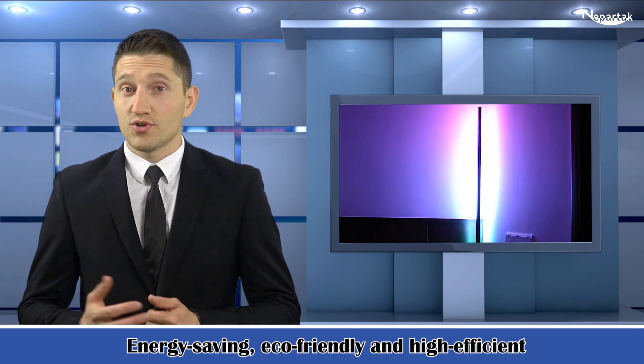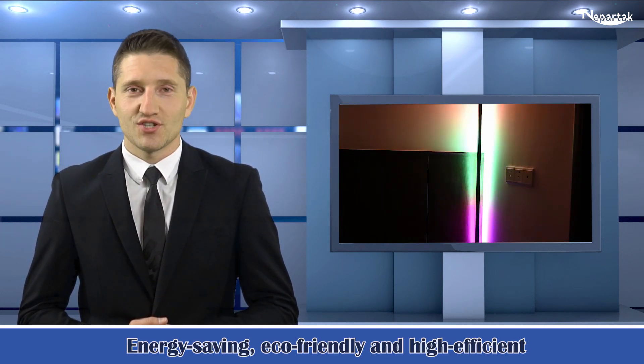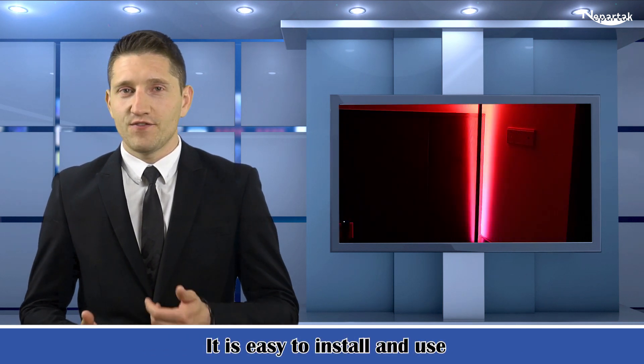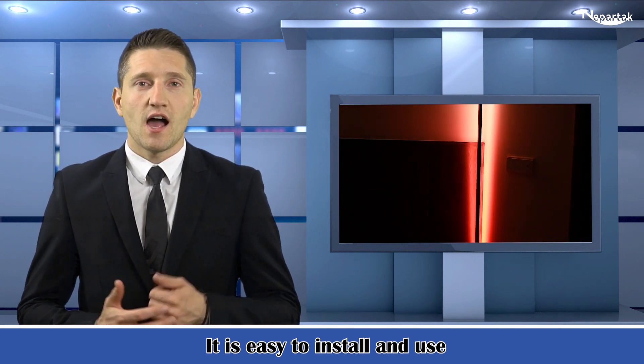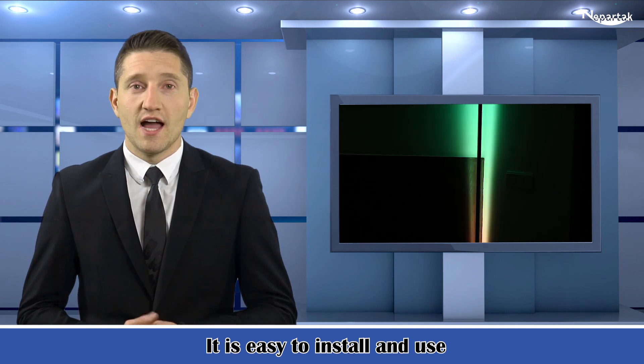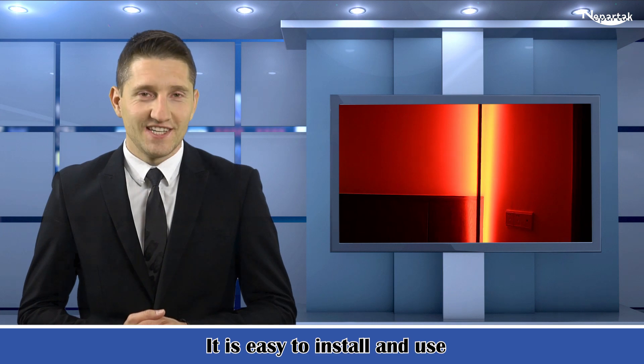Top grade material ensures a long lifespan. No pollution and low power consumption — energy saving, eco-friendly, and high efficient. It is easy to install and use. It is equipped with a manual, an IR remote control, IR 24-key remote controller, and adapter for your convenience.